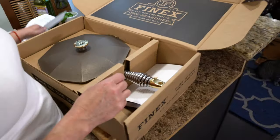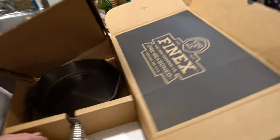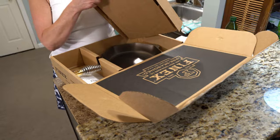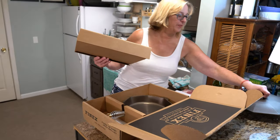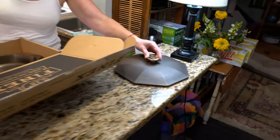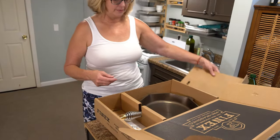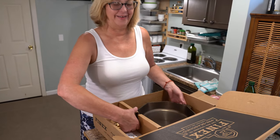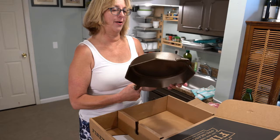Yes, they're a little bit expensive. Yes, it's probably gonna be phenomenal. Yes, I can totally justify it. I'm so excited. Here's the lid. It's absolutely beautiful. And here is the pan. Look at that. It's awesome.